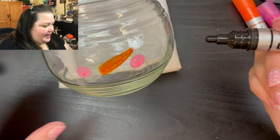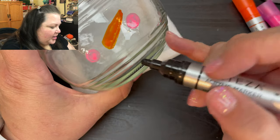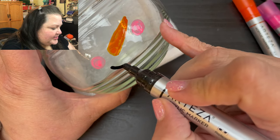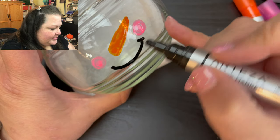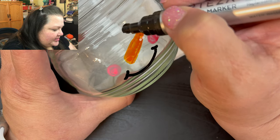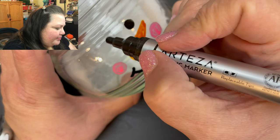We've got our black — this is non-toxic, which is nice. We're going to give him a nice smile, and then once we add these eyes it's just going to make him pop, right?